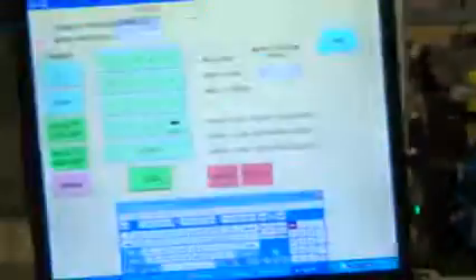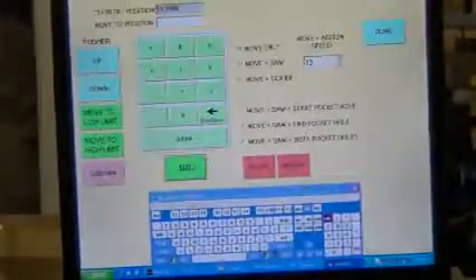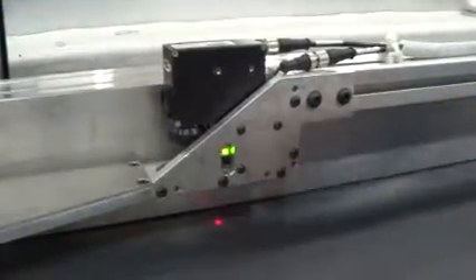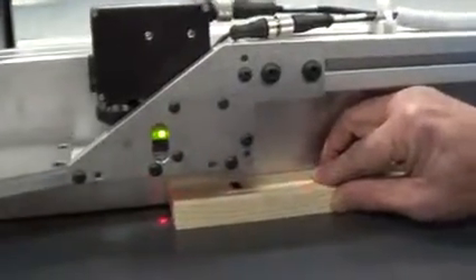Now the next thing I want to do is lift this pusher up, so I'm going to push the button that says pusher up. I'll move this forward just a little bit so it's in the frame a bit better. So now the lift carriage is up, and here are the sensors. You can see this red dot — that is the dot generated by the board sensor, and that's the sensor that picks up the edge of the board. See how when I move the board under the edge sensor, the light turns on and off — the amber light.